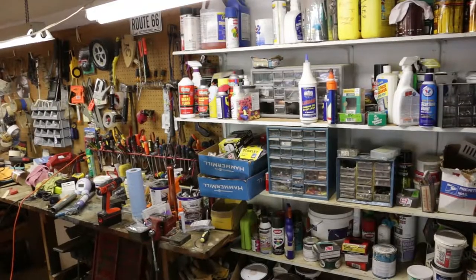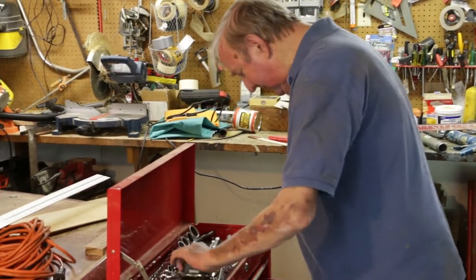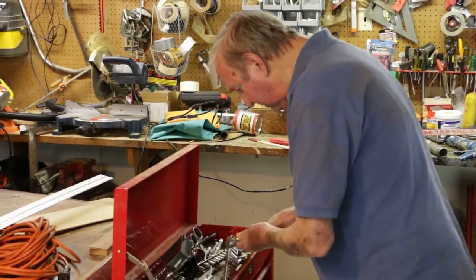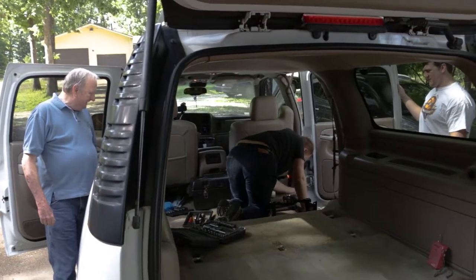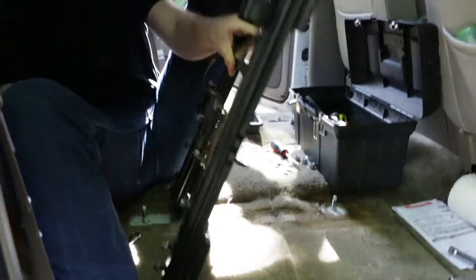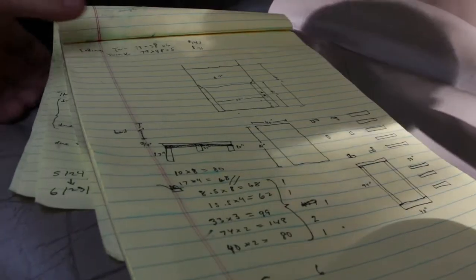Next, we headed over to Grandpa's garage to remove the pesky seat base. He's got the tools for that. Okay, seat base is out. Time to build a bed.